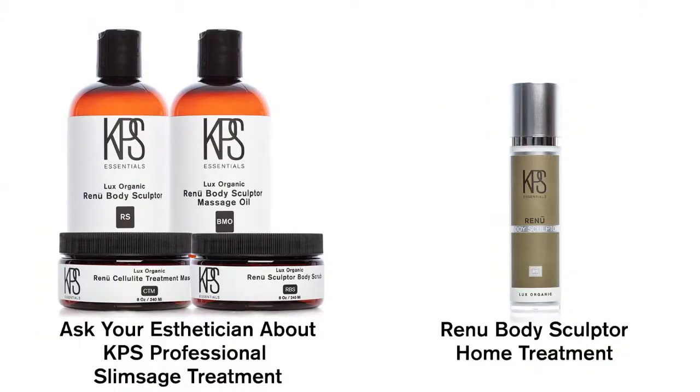I wanted to show my body off in that dress and it worked out great to not have to really do anything else other than the Slim Massage. I did six treatments of the abdomen and then at home I also did my upper thighs and it worked excellent.